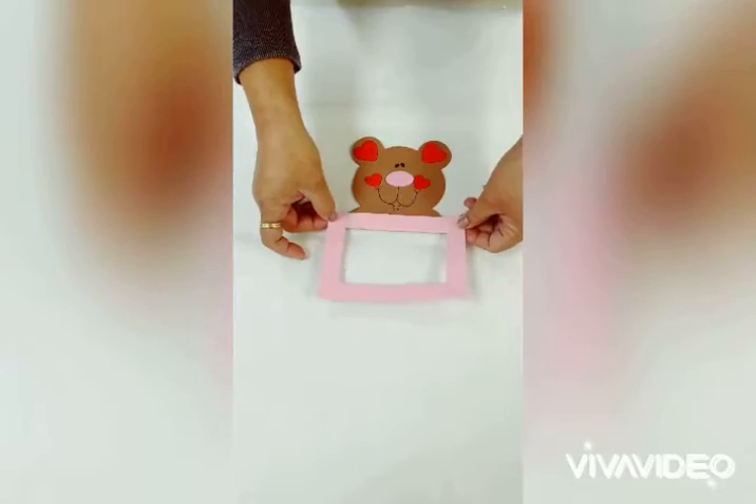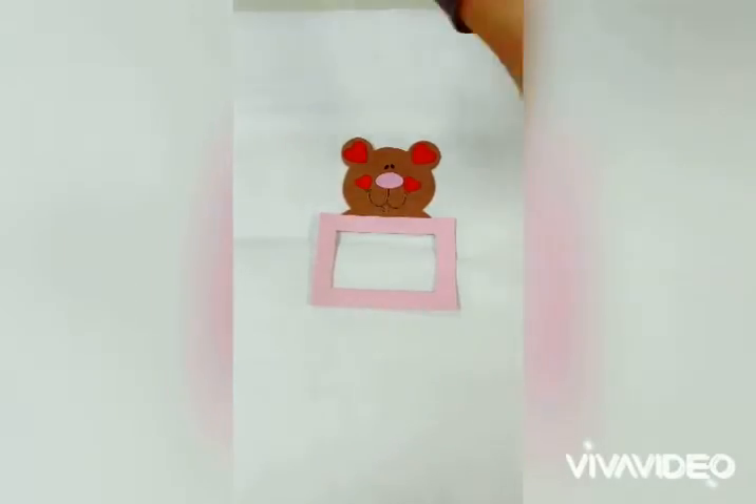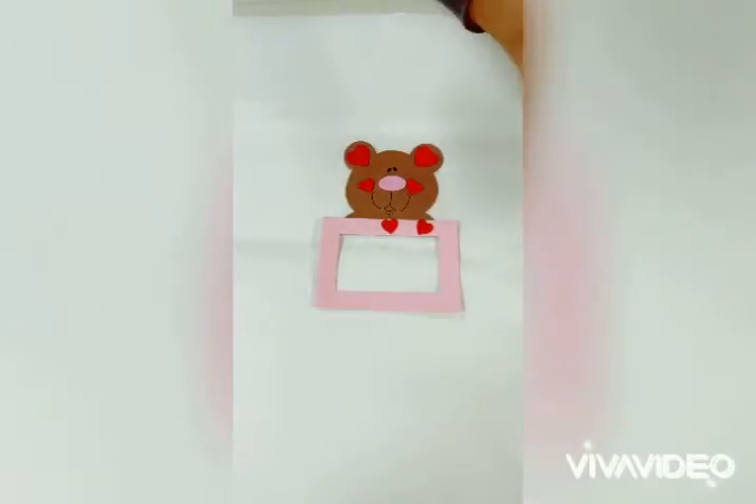Then we glue the picture frame onto the bear head. We begin by decorating the pink picture frame with little hearts. Decorate as you see fit.